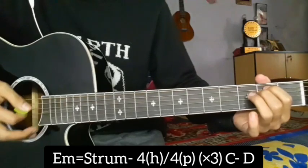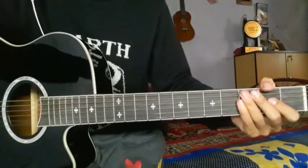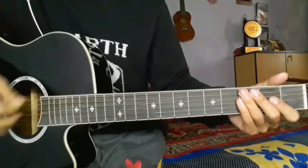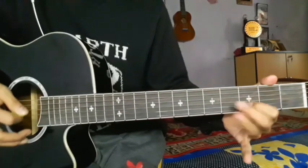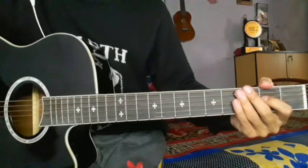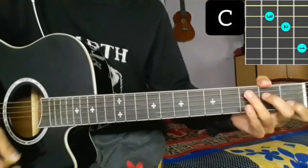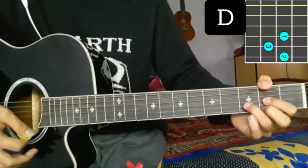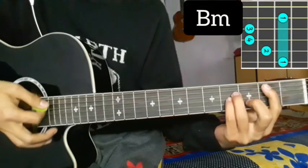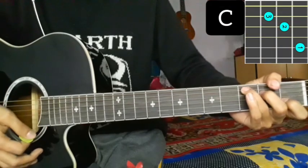I'm going to play the chorus part. Let's play C major, D major chord, B minor chord, and then C major chord, single strum, fill up.